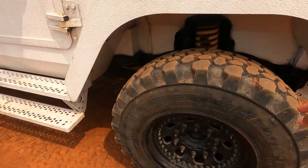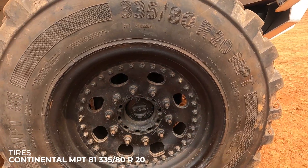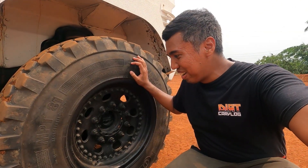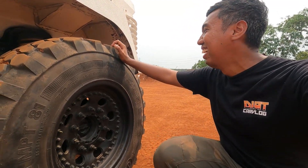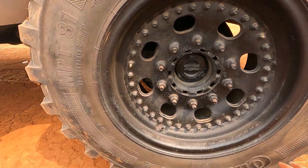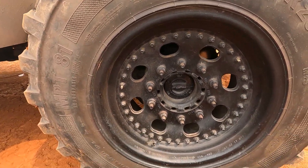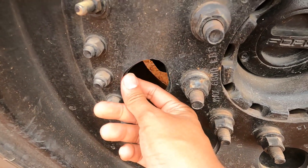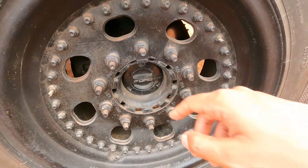Lanjut teman-teman, untuk bannya ini pakai ban Continental tipe MPT81 dengan ukuran 335/80 dan velg ring 20. Berarti kalau pakai ukuran 335/80 ini, kurang lebih sekitar 41 inci, teman-teman — besar sekali. Dan ban-nya juga tipenya run flat tire, jadi kalau misalnya terkena tembakan atau ranjau darat, dia tetap bisa membawa kendaraan ini menggelinding sampai ke tempat yang aman. Sementara velgnya ring 20, sepertinya bukan one piece tapi ada aksen baut-bautnya, dan tetap ada free lock-nya yang asli dari Ford F-Series.